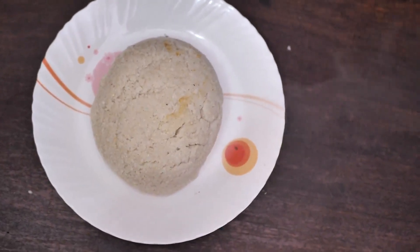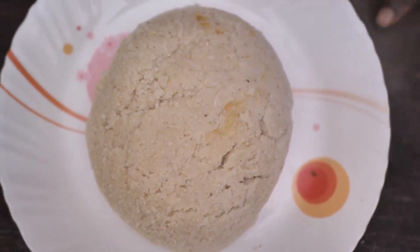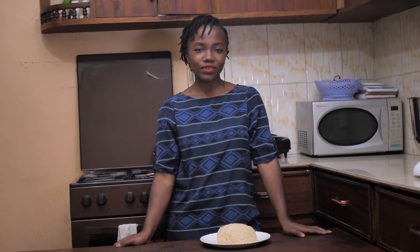So that is how you make ugali. You have to shape it nicely because we eat with our eyes. And that's it for today guys — that's how easy it is to make ugali.